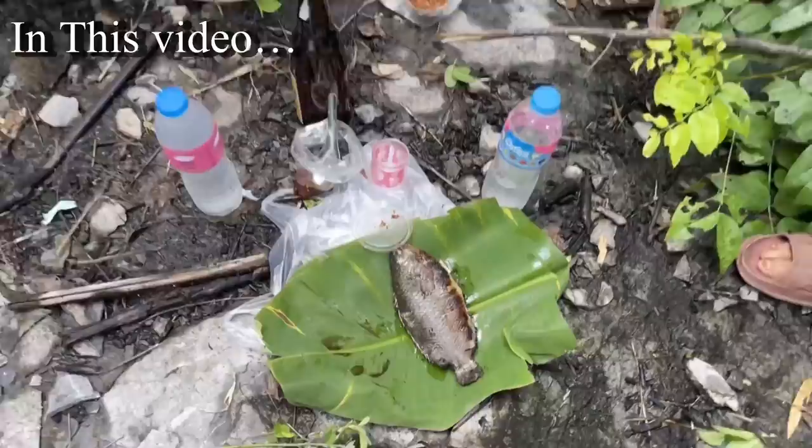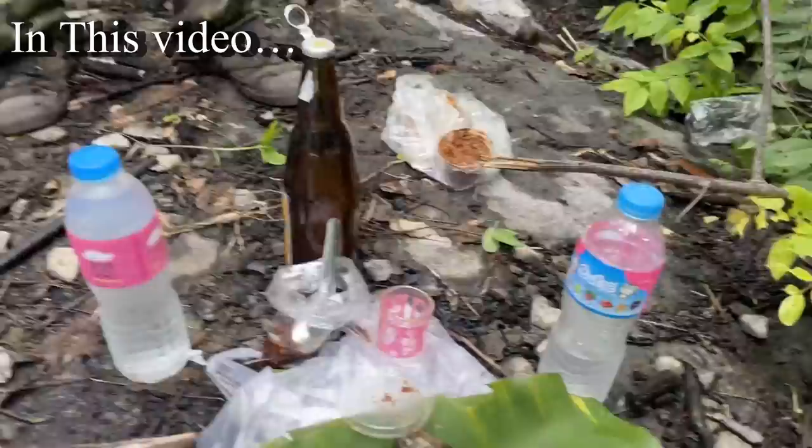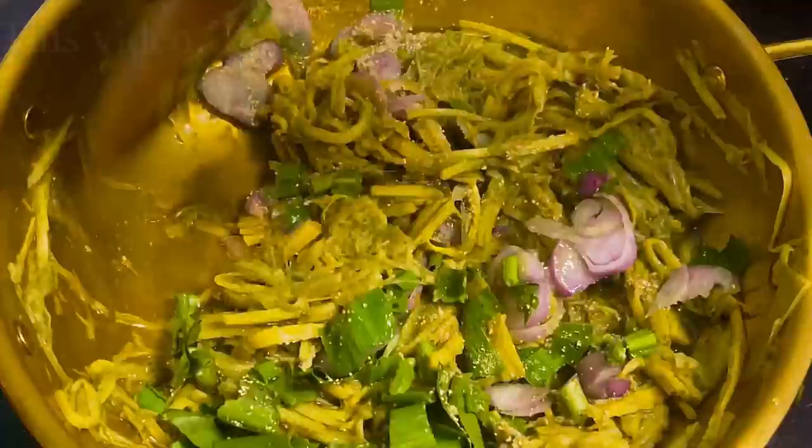Look at this one — this is my one and that's the bamboo stick. It's a local village grilled fish with Lao Khao Thai whisky, everything together.